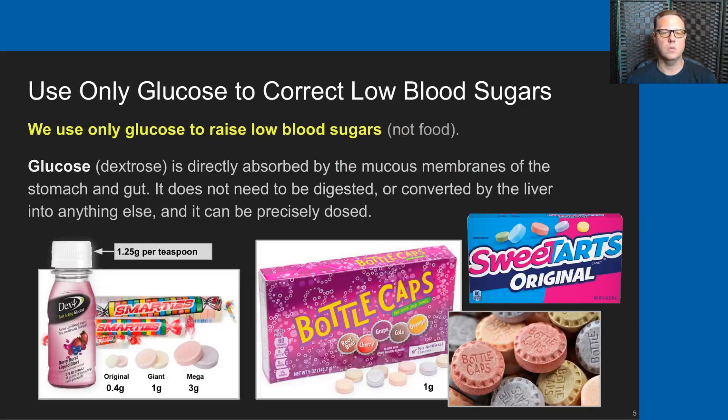We use only glucose to raise low blood sugars — we do not use food. We do that for a very specific reason: glucose, which is also known as dextrose, is directly absorbed by the mucous membranes of the stomach and the gut. It does not need to be digested or converted by the liver into anything else, and glucose can be very precisely dosed with repeatable actions from using pure glucose. At the bottom of this slide are pictured several types of glucose that we commonly use today or have used in the past.